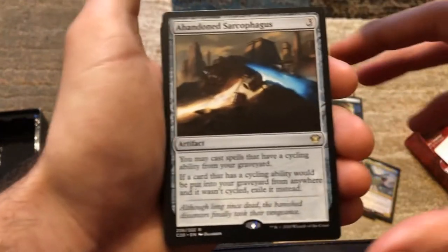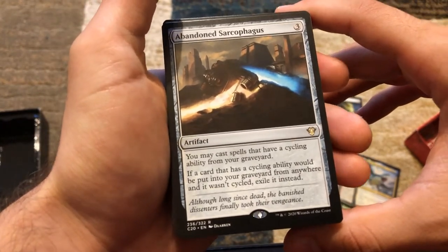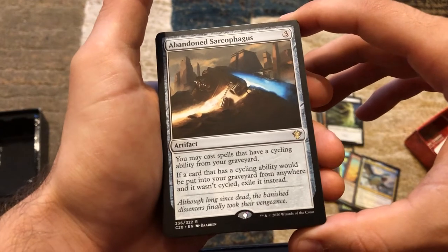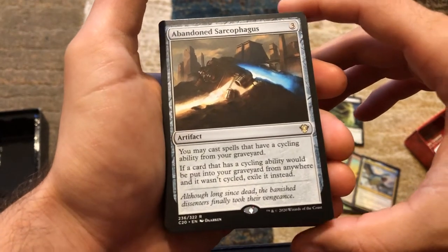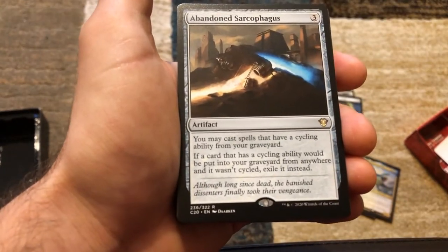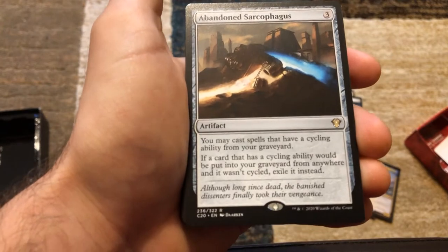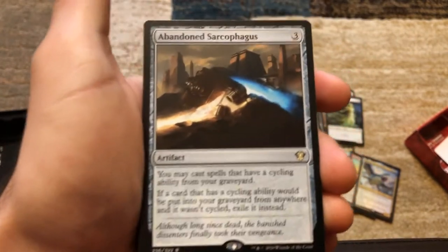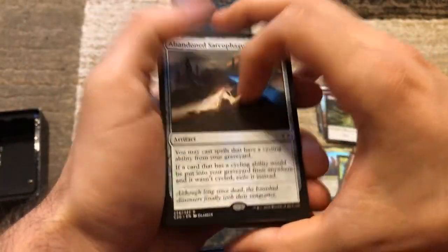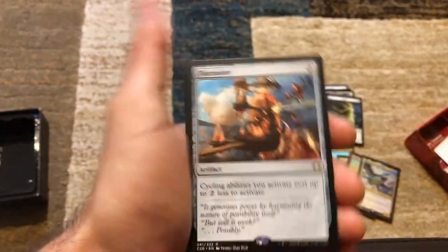We've got Abandoned Sarcophagus — you may cast spells that have a cycling ability from your graveyard. If a card that has a cycling ability would be put into your graveyard from anywhere and it wasn't cycled, exile it instead. So if you have cards on the battlefield with cycling ability and they die, they get exiled. But that doesn't count for Locust God or other non-cycling cards — it's just the cycling ability cards. At that point you want to be cycling first, then you can just play those cards out of your graveyard. Ridiculous.